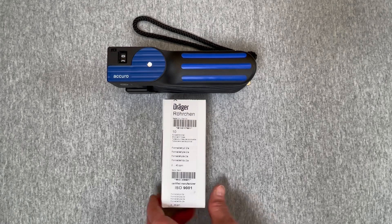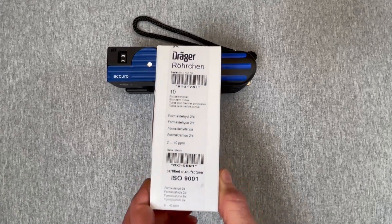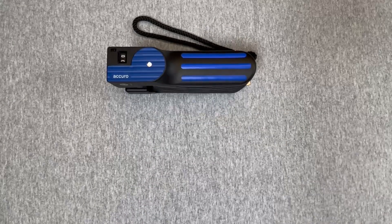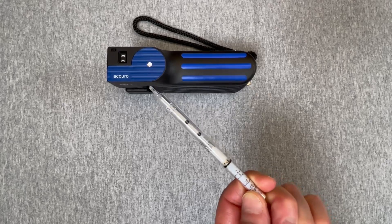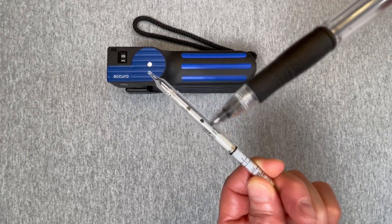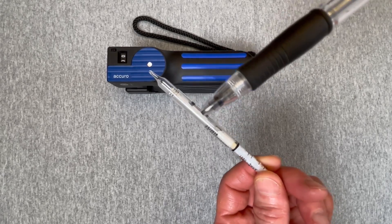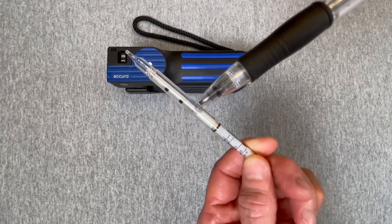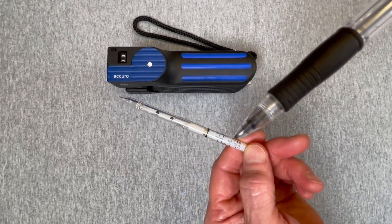Here we have an example of the high-range formaldehyde tube. The ampoule, as designated by these two black dots, contains a waxy paraffin material that's been impregnated. And here we have the scale on this particular tube.